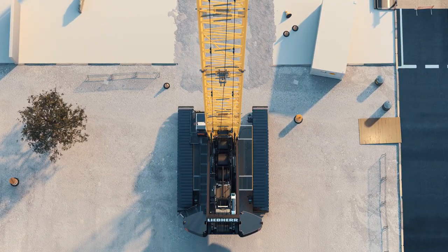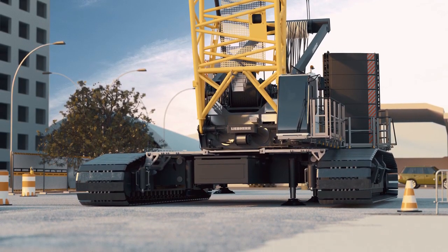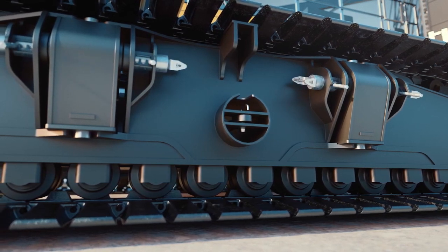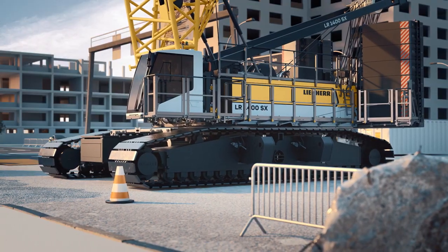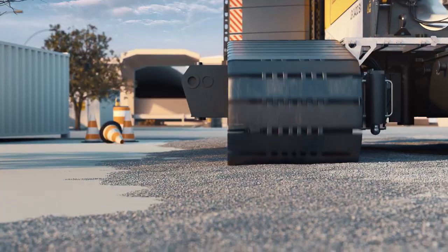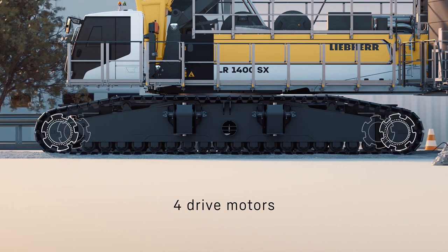On narrow paths, the new model can simply adjust its track width. In tight spaces, the crane is easy to move around, thanks to four drive motors.